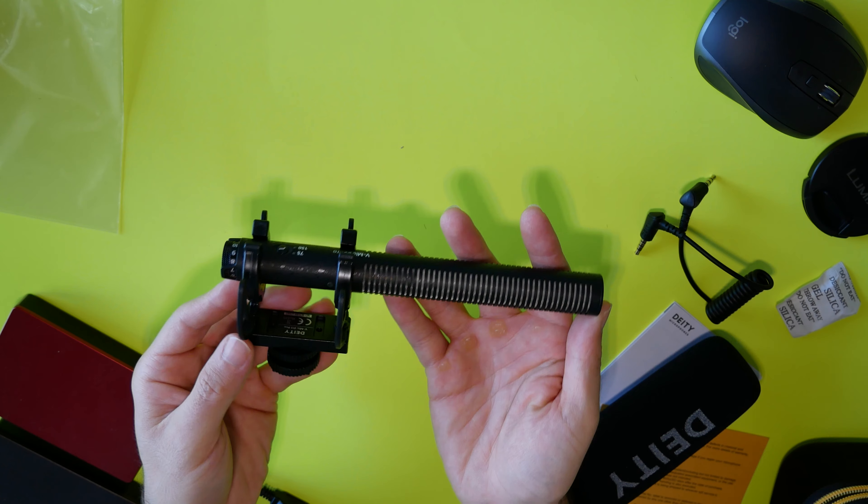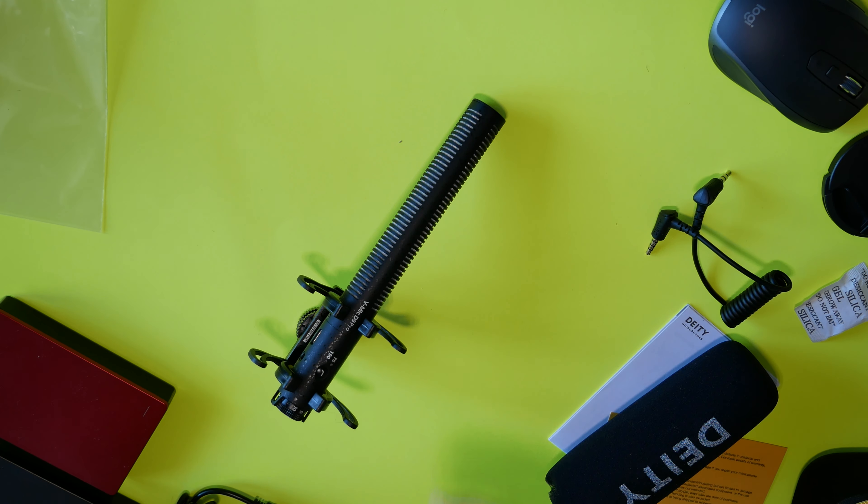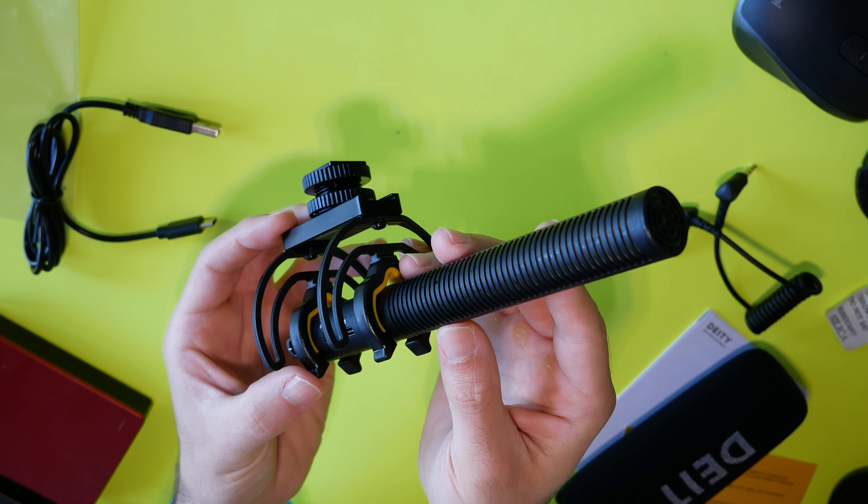If you've ordered one of these, you're going to be waiting for months, because Deity did not expect this to be as popular a microphone as it is, and it's a nice and impressive introduction to a hopefully good microphone. So there you have it — that's the full unboxing. Let me know what you think of the Deity D3 in the comments below if you're waiting for this microphone as well. If you want to see the full review, make sure you subscribe. If you know anybody who vlogs who might be interested in a new mic, be sure to share this with them as well.